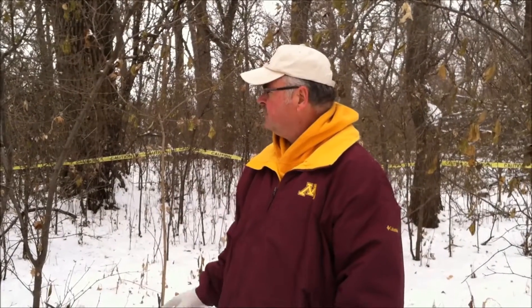My name is Gary Wyatt, Extension Educator with the University of Minnesota Extension. Today we're going to talk about winter control of buckthorn and other woody invasives and woody species that you want to control in your environment and landscapes.